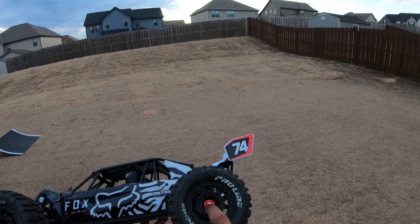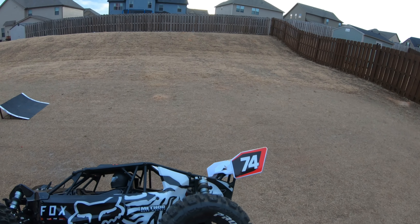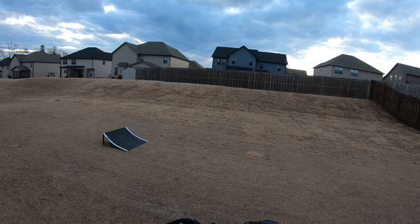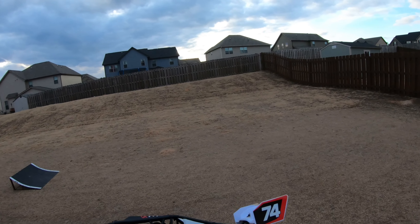I did have some modification problems. This little nut inside here — I don't know if y'all can see it — if I make it too tight, this extra little nut that holds the hex on the 17 millimeter hex, if I make it too tight the wheels don't turn.